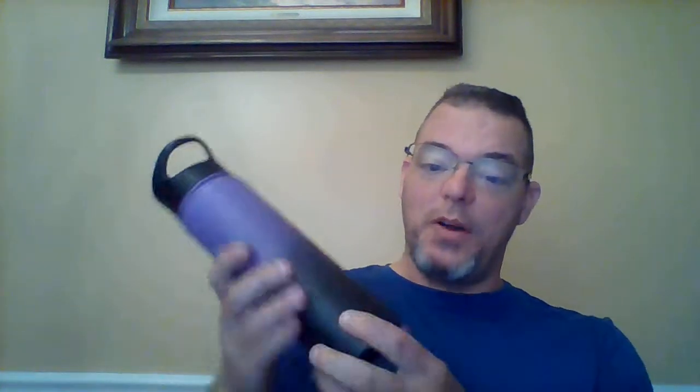Good morning YouTube and all my slingshot riders out there. I have another product video to review for you today. It is called the Simply Modern Water Bottle. This is the water bottle right here — this is actually my wife's water bottle.